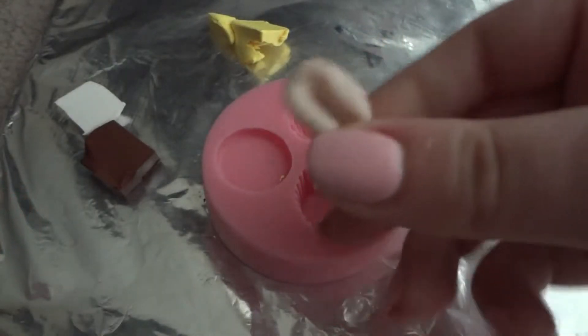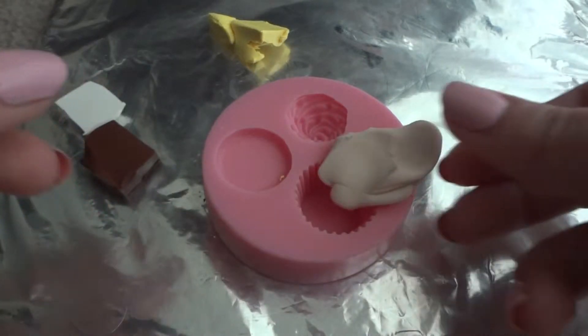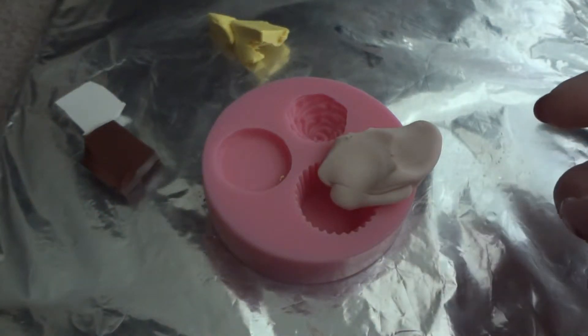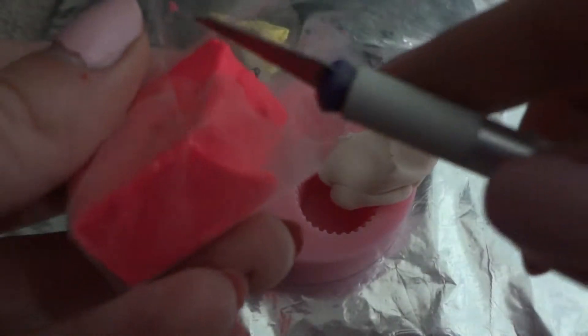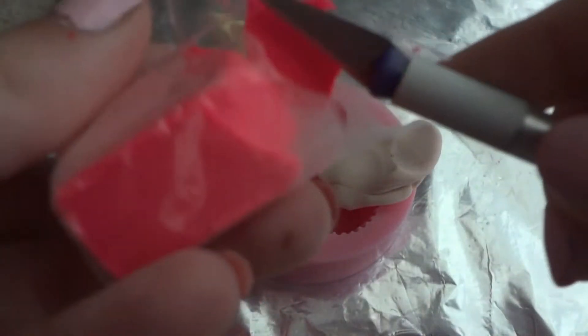I'm gonna use this mixed with pink — this was my earlier mixed color. And the pink I'm gonna use is this hot pink, so I'm just gonna mix it together. I'll show you how to do the top.